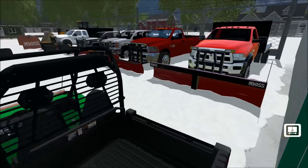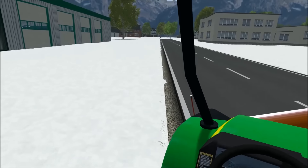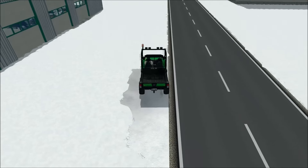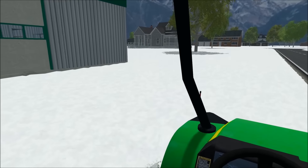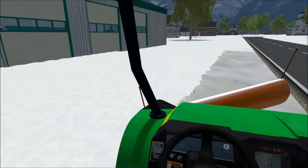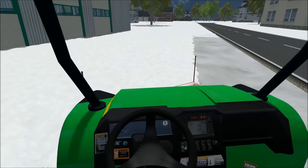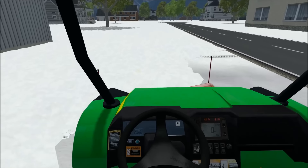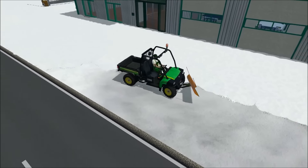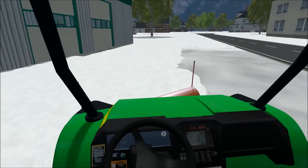We'll get this and go to the front and try to plow out these trucks — whoa, we're drifting a lot here. Try to plow out these bays and we're gonna be getting a new shop, which is cool. I'm really excited for all the cool mods I've found lately and I did learn how to do the lights — as you can see I put the lights on that plow.